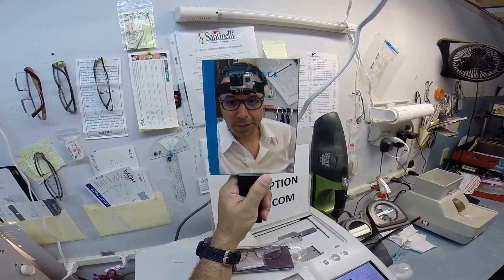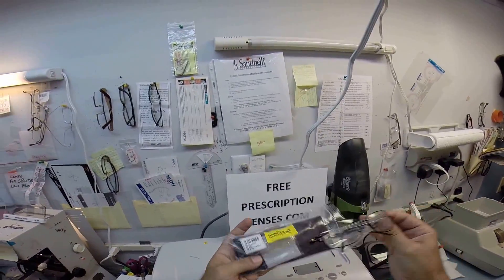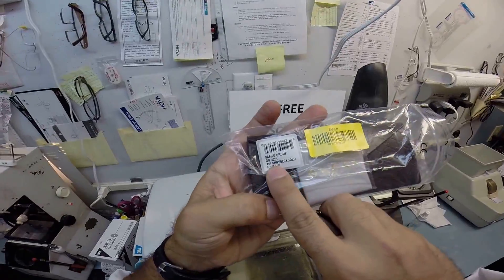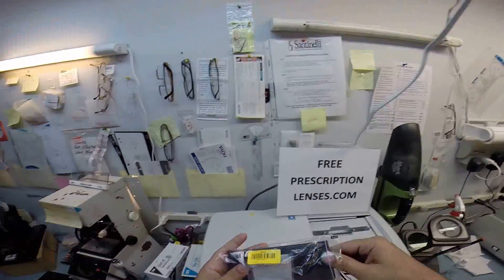Hey Ms. Darren, this is Matthew with FreePrescriptionLenses.com and I'm going to show you how I cut prescription lenses for your new Gucci model number 4251. The color is 4SI, which is the shiny black. So let me begin.